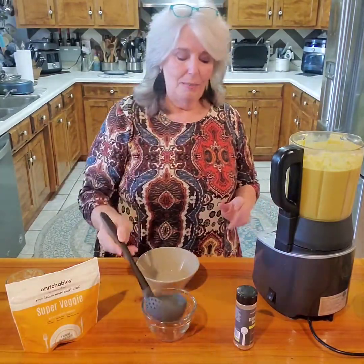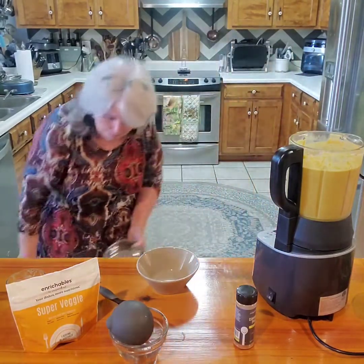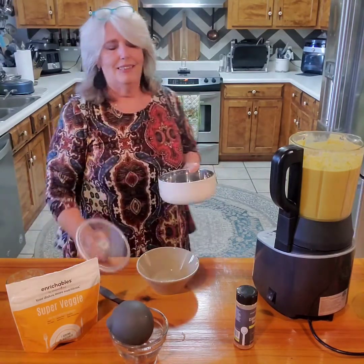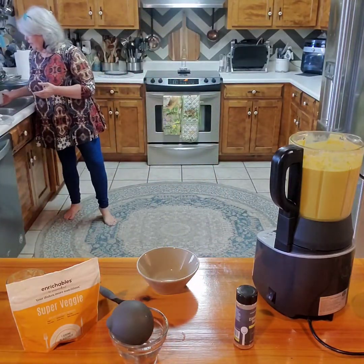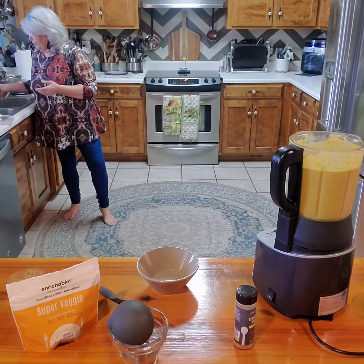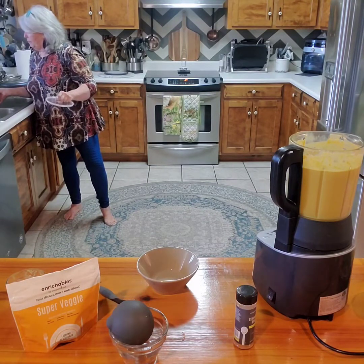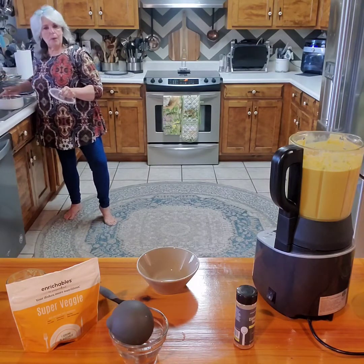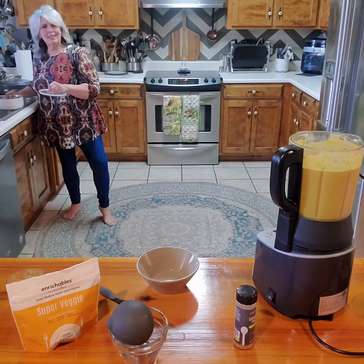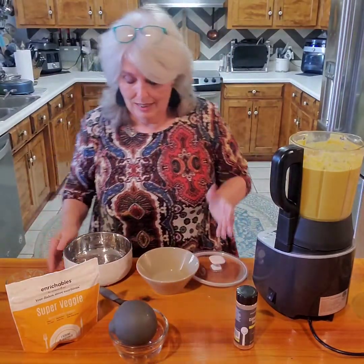I'm going to pour a bowl and show you what I'm going to take to mom's. I want it to get there hot, so I'm going to fill our insulated bowl with very hot water to temper it first - just leave it for a minute so all the metal gets nice and warm. This will let the bowl hold heat for a couple of hours.